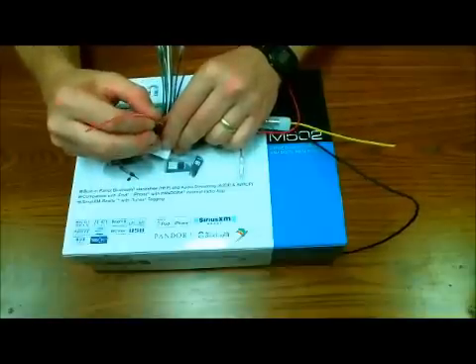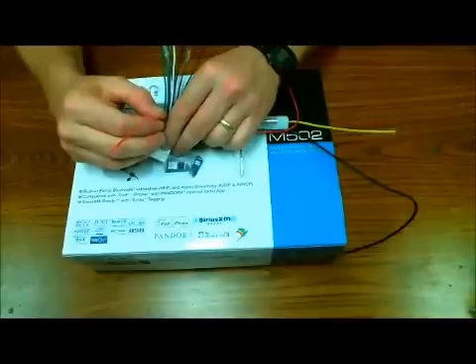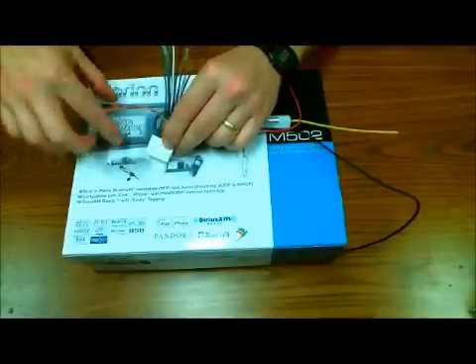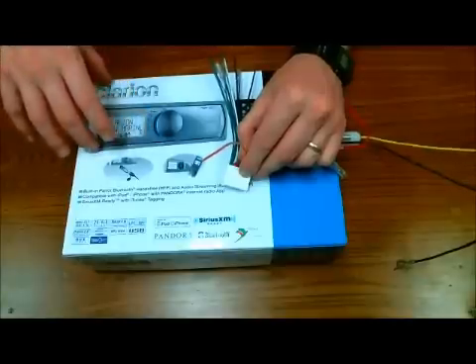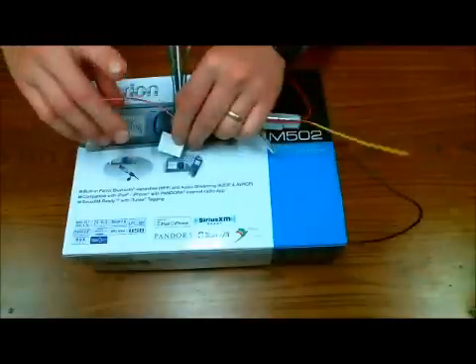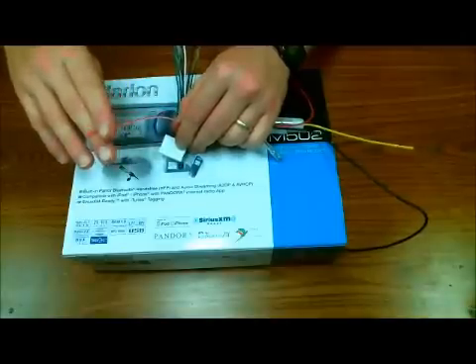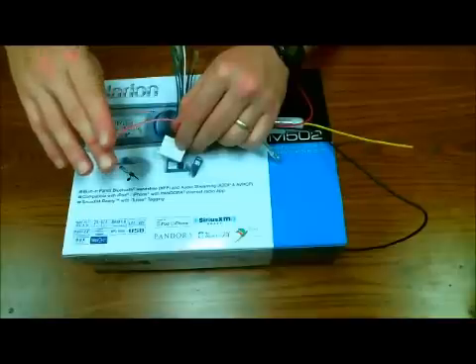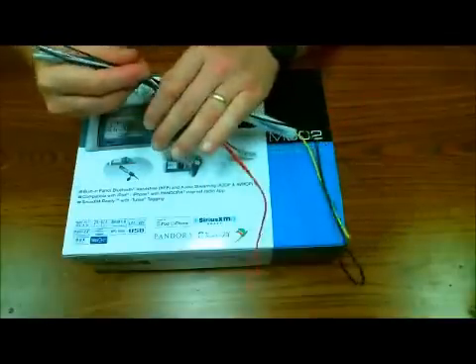If you have an orange or an orange-slash-white wire, this is an illumination wire. When this wire sees 12 volts, it's going to dim the display of the receiver so that when you're doing night driving it's not blaring in your face. The orange-white will do that automatically for the illumination input. This wire normally rests at ground and switches to 12 volts when the lights are turned on — and that applies to all stereos.